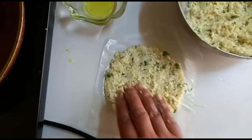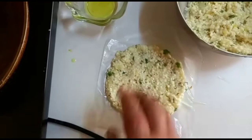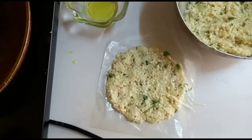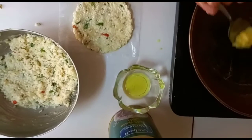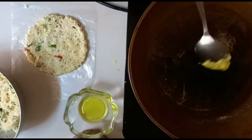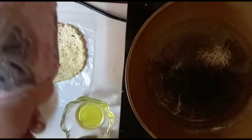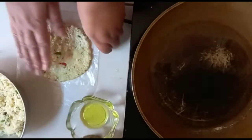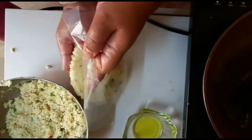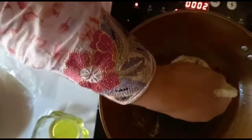We are flattening it even more so it becomes a little bigger. You guys can see how we're doing it. Now we are going to put the oil — actually ghee — in our pan. We're stirring with a spoon because the ghee is frozen. Now we're going to put our sabudana paratha onto our pan and let it fry.